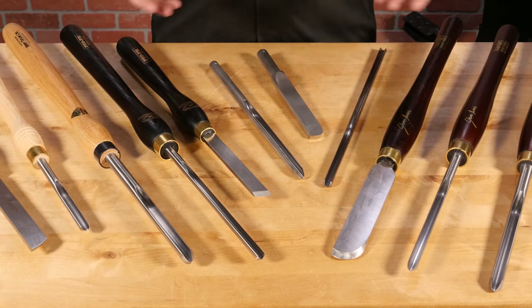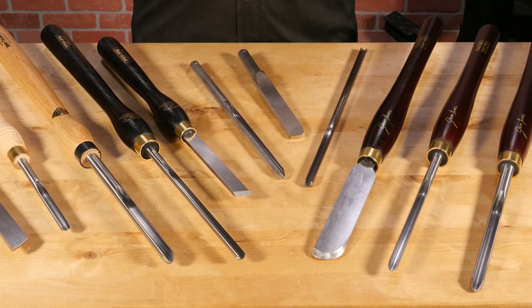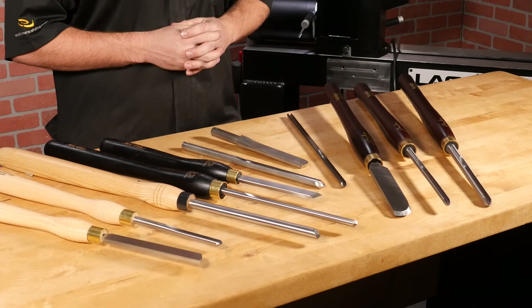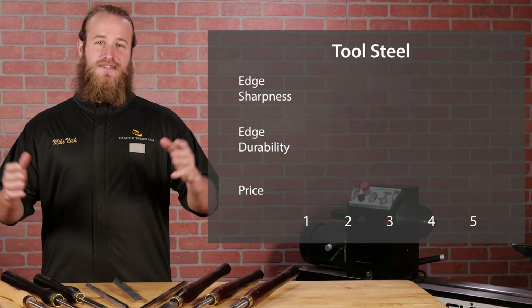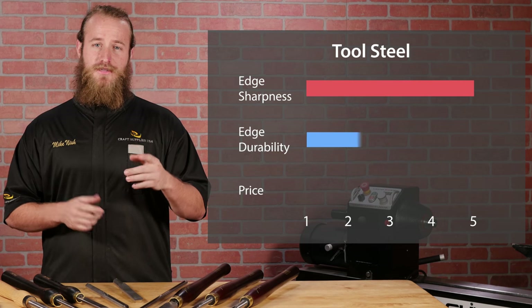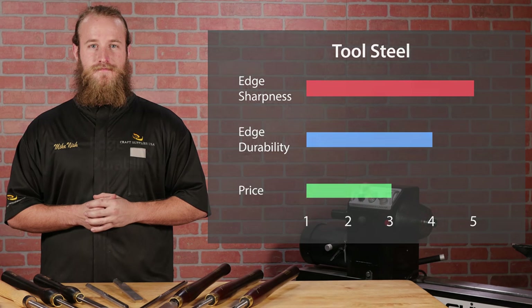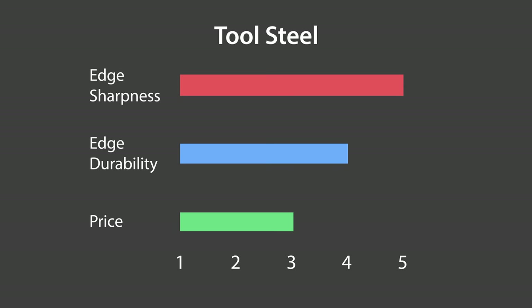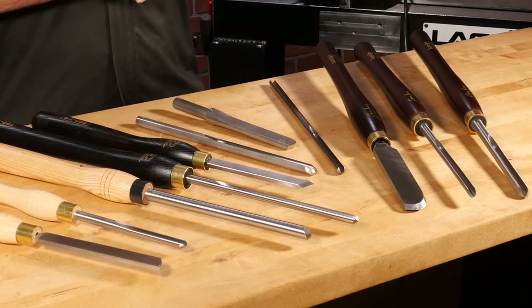Fortunately, we have a ton of modern steels to choose from. But with so many choices available, it's easy to get confused. No one type of steel is better than all the others. Each steel has its pros and cons, but rest assured they all perform great. Let's discuss the most common turning tool steels and rate them in three categories as we go. Each steel will be rated from 1 to 5 in sharpness of edge, edge durability, and price. Keep in mind that this is a practical comparison based on the experience of professional turners, and we're not going to get down to the molecular level here.